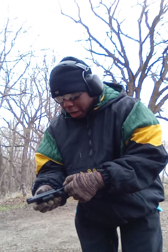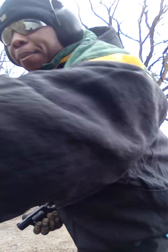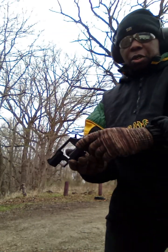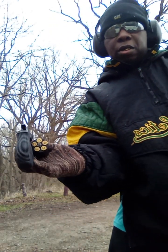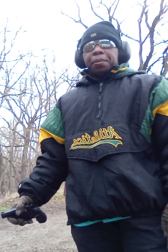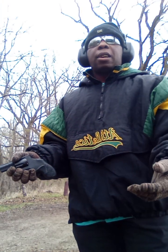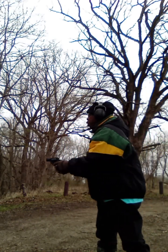I am out here today in Albion, Iowa, out at the public hunt land again. It's freezing cold out here. I have my .38 Taurus revolver. It is loaded because I'm going to fire a couple rounds. I've got Winchesters in here, and it's a snub nose. We're going to fire a couple shots out of it, and then we're going to have a conversation about revolvers.